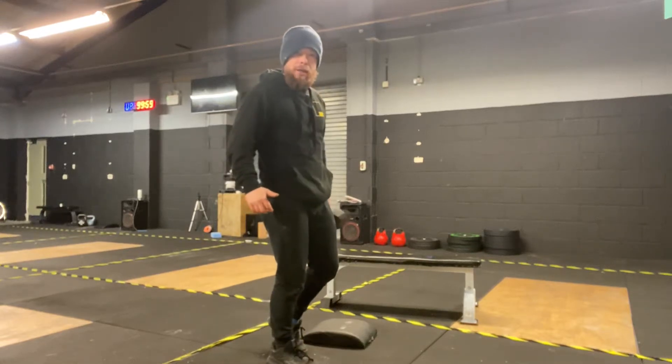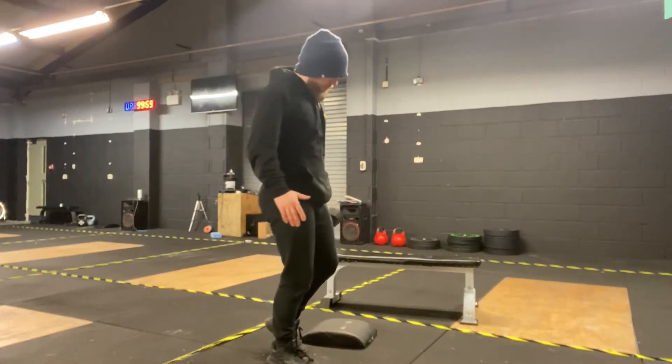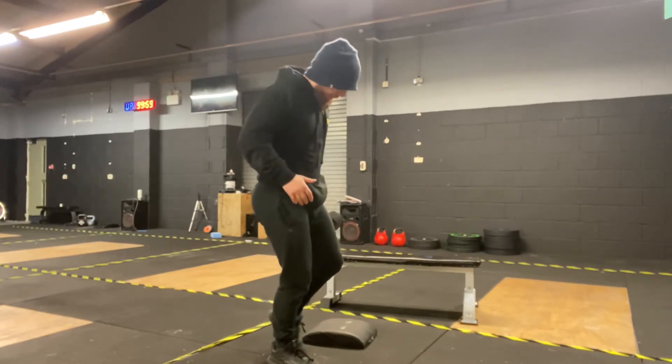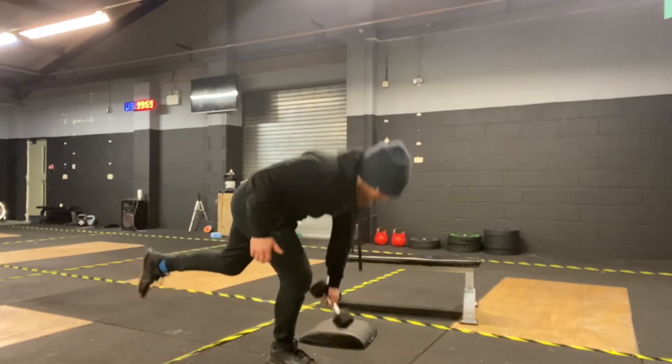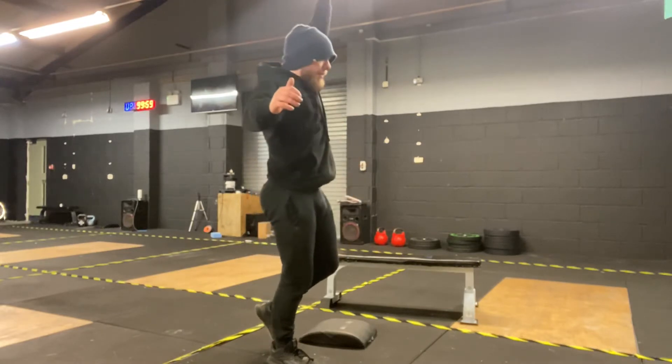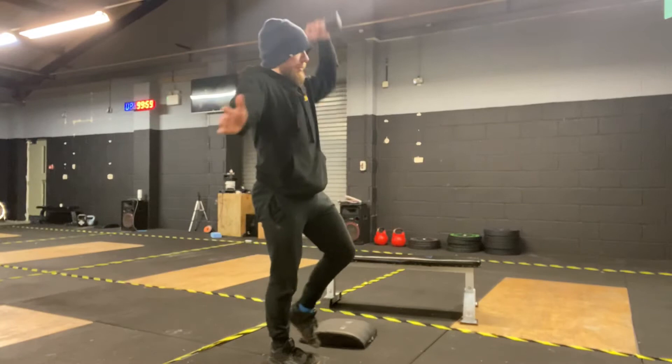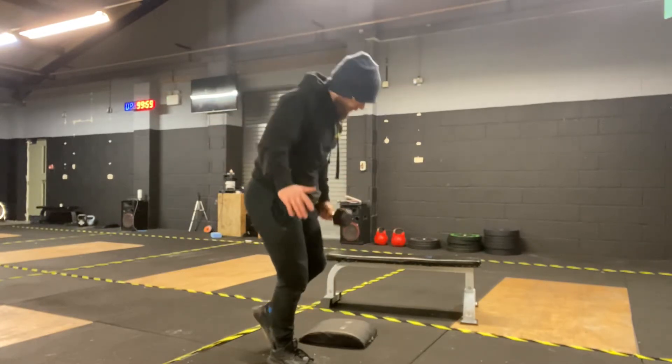Second strength from our Dumbbell RDL to Dumbbell Press. We're focusing on keeping our back resting in line, getting nice and flat, hinging in the hip. And as we come back up, pressing. So we're combining the two movements. We're going to really work on our balance.